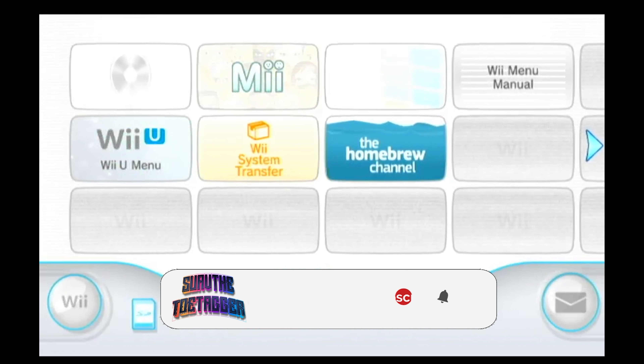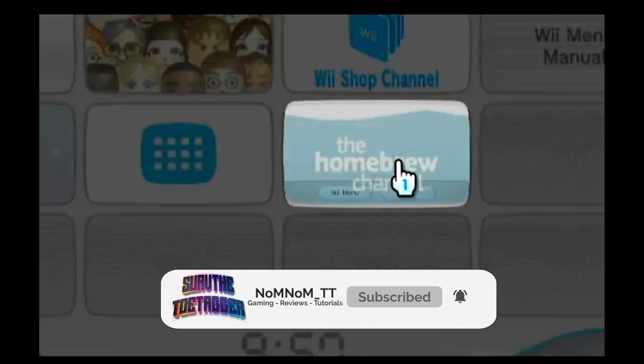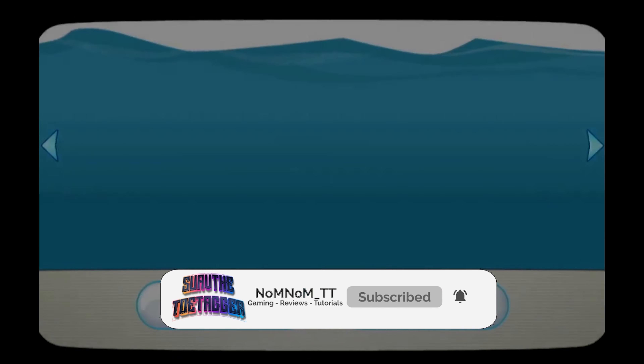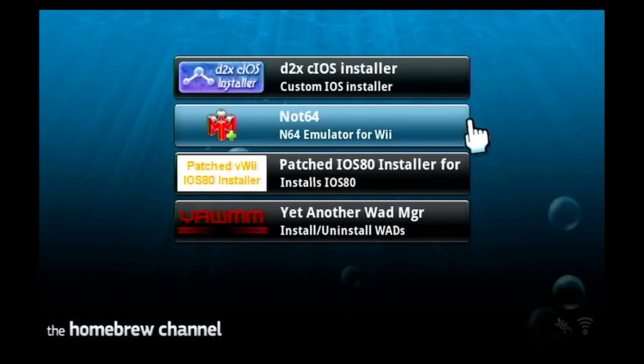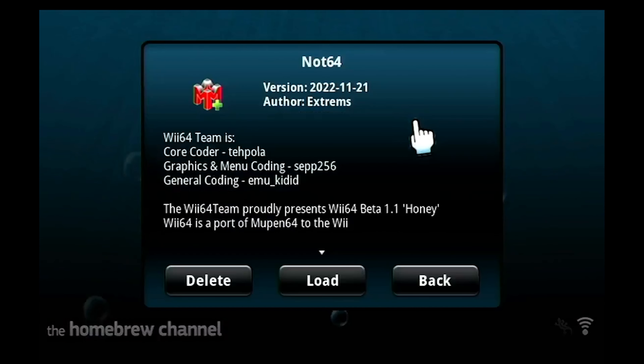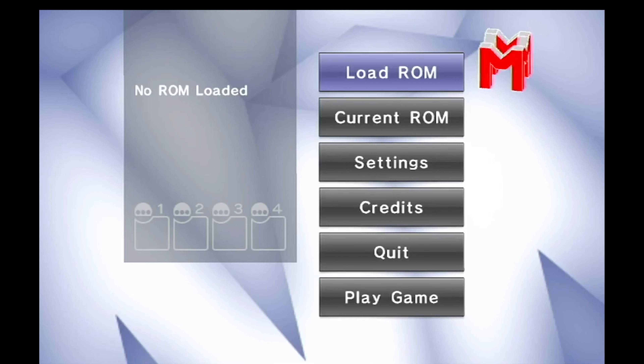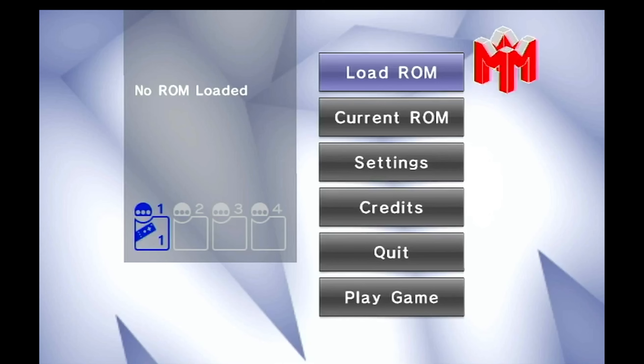Open the Wii channel and then click on Homebrew. When you're in the Homebrew launcher, let's click on Nintendo 64 just to check — and that's working. You can load a game real quick if you want. I already loaded one before I made the video just to make sure that it does work.